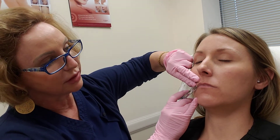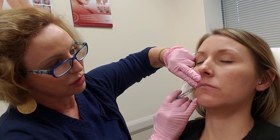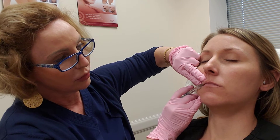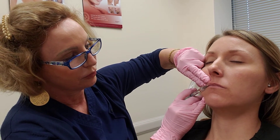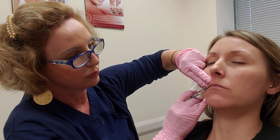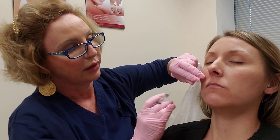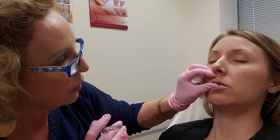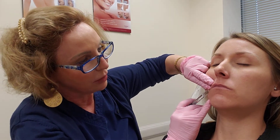We numbed her prior to this, so I am just going to go in at the wet-dry border. Big breath in. I just put about one-tenth there, not very much. Okay, relax. You okay? Mm-hmm.